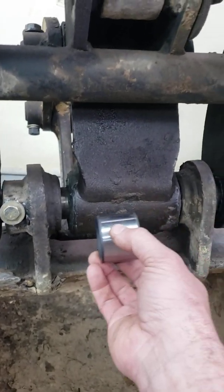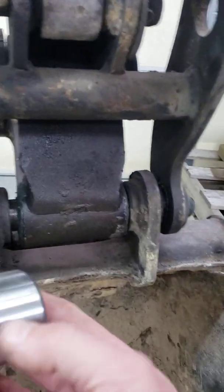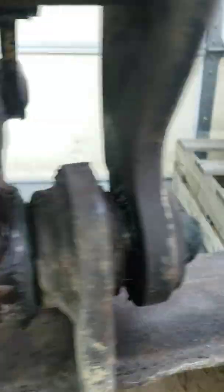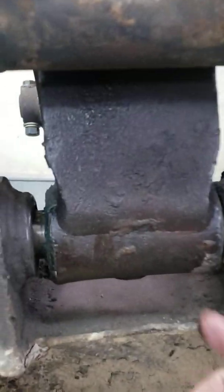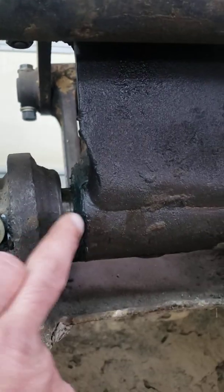I came back the next day, took it all apart, and the bushing was kind of stuck in there. I took a hardened-tip welding rod and welded the face of the bushing to the frame. I greased it up good, did both sides, and put in new bolts — and that's a brand new pin. New pin and bushings, and it is tight and awesome.